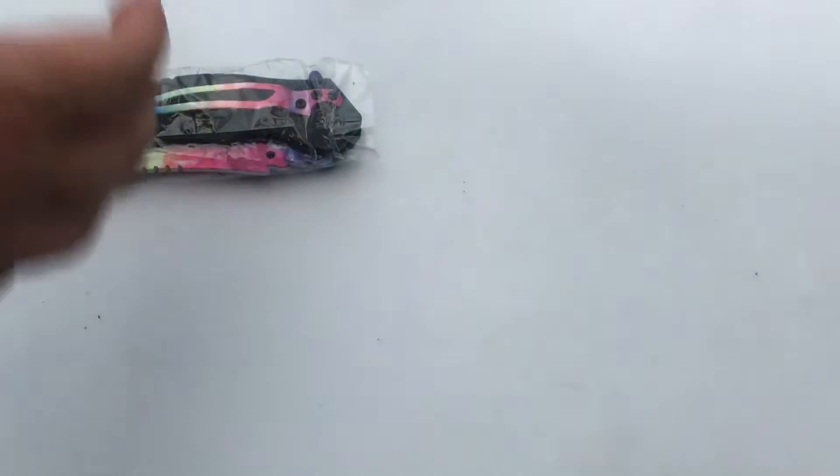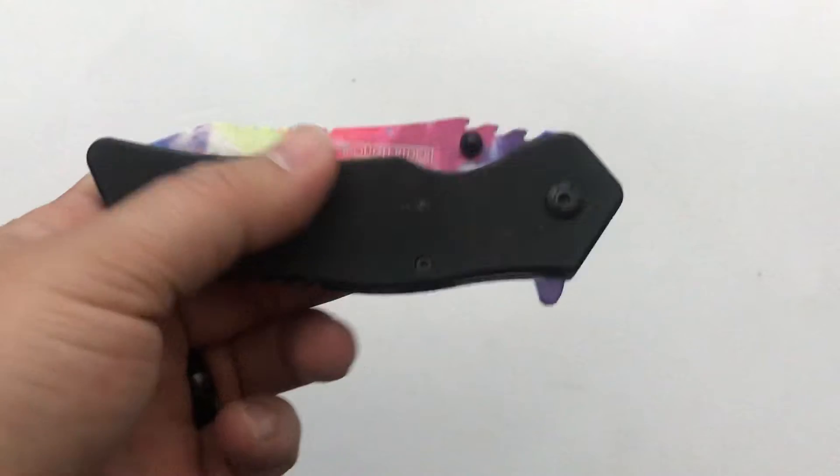$5 knife. So let's open it up and see what the knife looks like. Oh, there we go — it pops out. You know, it's actually pretty decent.